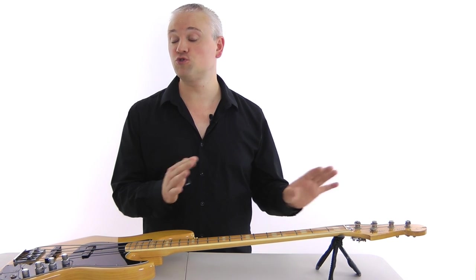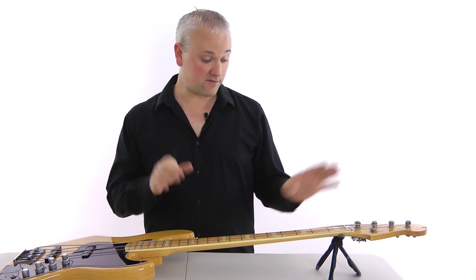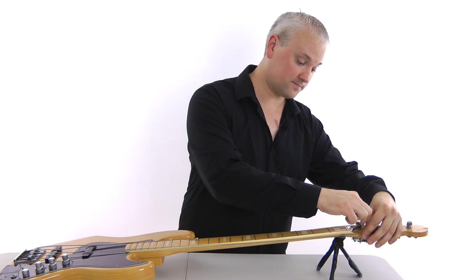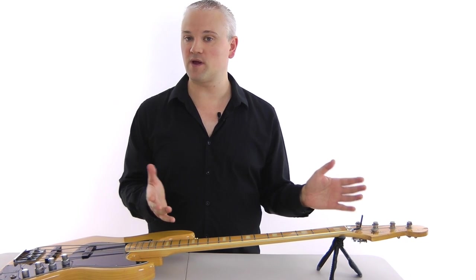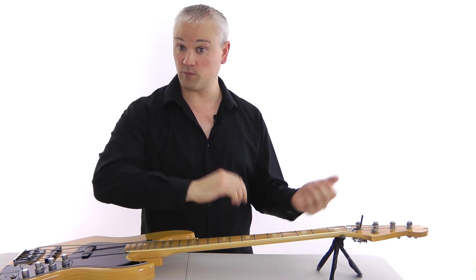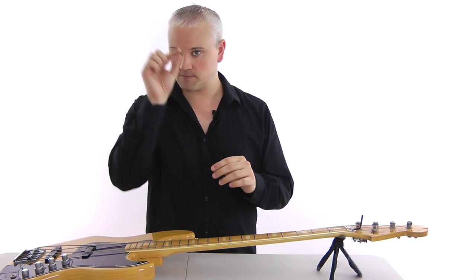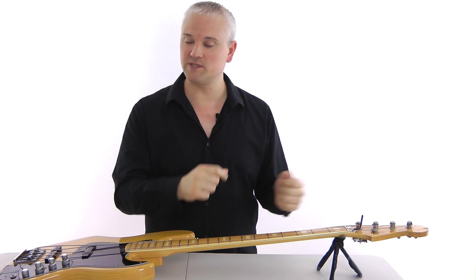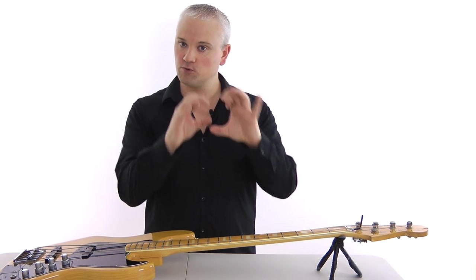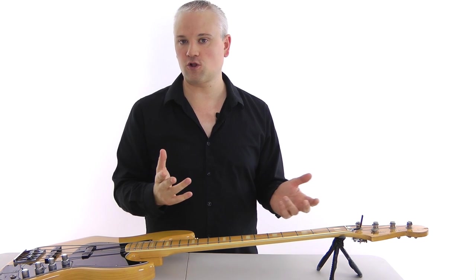Before we adjust the truss rod it's important to loosen off the strings and get rid of all the tension in the neck — it also helps to gain access to the truss rod. I've loosened off the strings here and moved them out of the way so now we can insert the allen key in there. If there was too much relief in the neck, we're going to have to tighten the truss rod — to do that we turn clockwise. If there was too much back bow — the strings were touching when we did the test — then we're going to have to loosen it by turning anti-clockwise or counterclockwise. Too much gap: tighten it up. Too little gap: loosen it off. Tighten clockwise, loosen counterclockwise — quite simple.